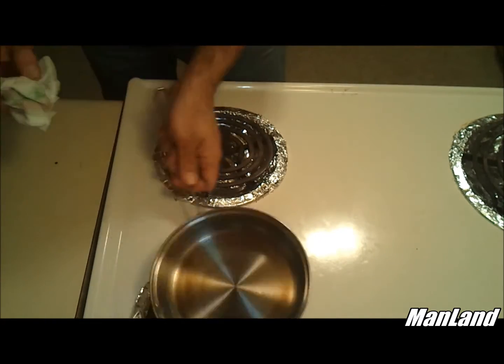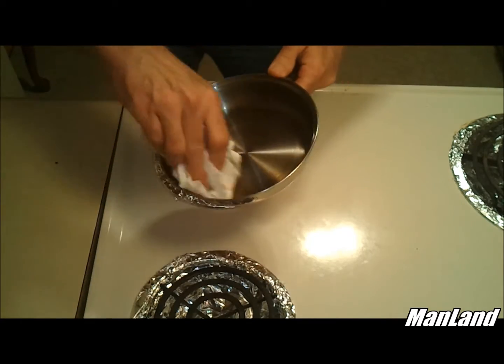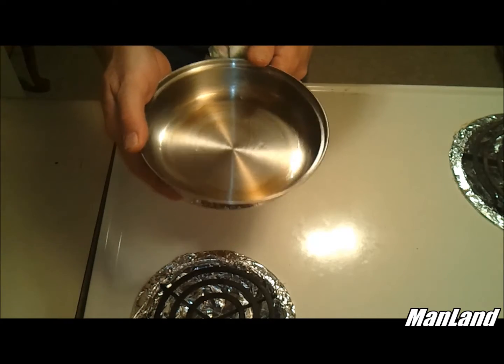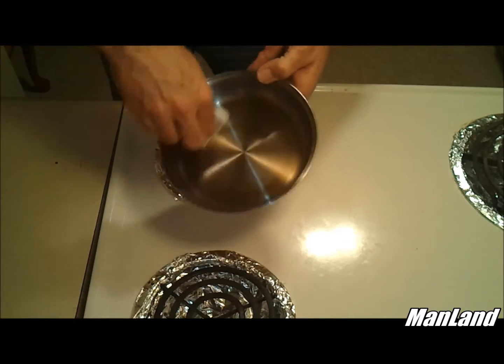She done cooled down pretty good. Don't take long for it to cool down. That is room temperature — actually cooler than room temperature. I'm going to wipe out the excess oil here.